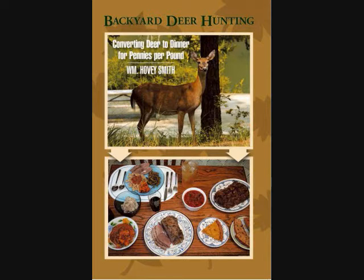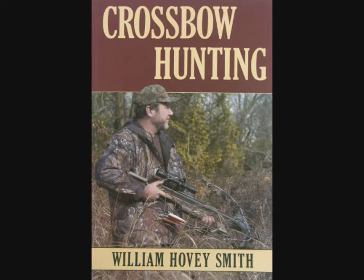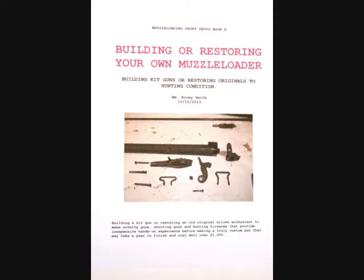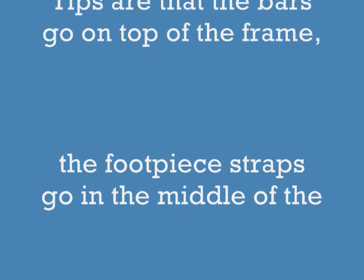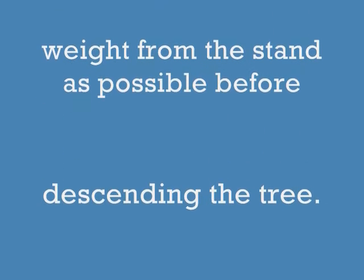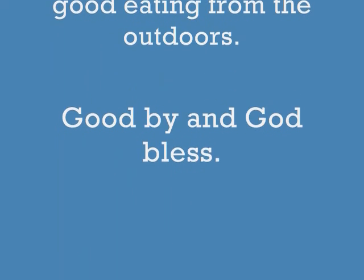Besides Backyard Deer Hunting, I also have Extreme Muzzle Loading, Crossbow Hunting, and Practical Bowfishing available as softcovers and e-books. I have an eight-book e-book series coming out on muzzle loading, including building or restoring your own muzzle loader, which will have material about me hunting with a Crockett rifle. Tips are that the bars go on top of the frame, the foot piece straps go in the middle of the foot piece, the wedge is used once you're up the tree to level it, and you want to take as much weight off that stand as possible before descending. Good hunting and good eating from the outdoors. Goodbye, and God bless.